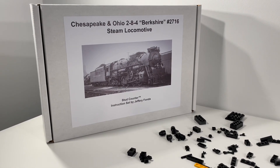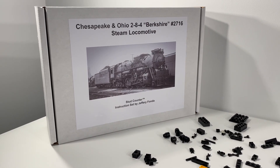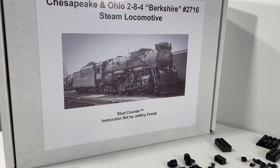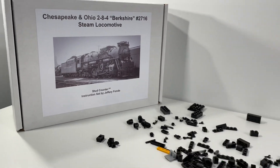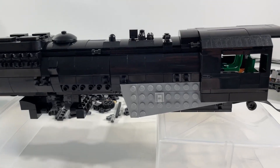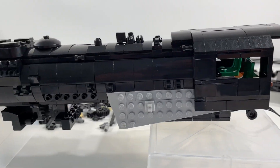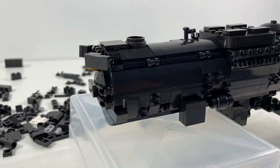Hi everybody, Adam here. Welcome back to our ongoing video series as we build the Chesapeake and Ohio 2-8-4 Berkshire steam locomotive. This kit was designed by Jeffrey Fonda of PNW Steam Shop. Really happy with how the locomotive is coming together — really great progress since the last video. We managed to get the cab all built up and attached, and the entire upper portion of the locomotive is now enclosed.